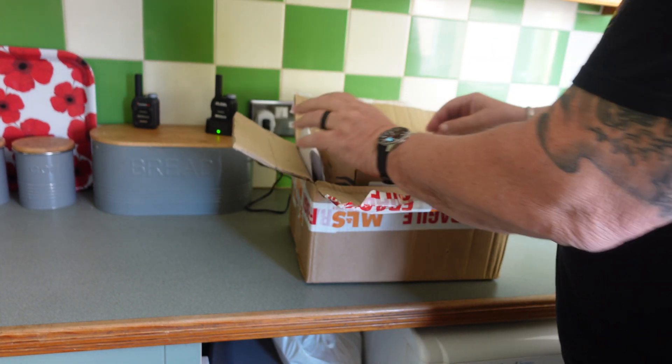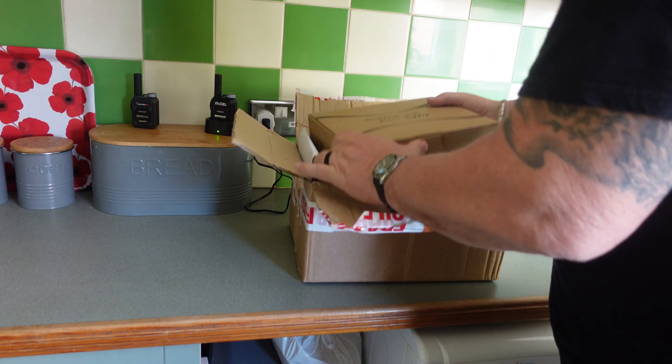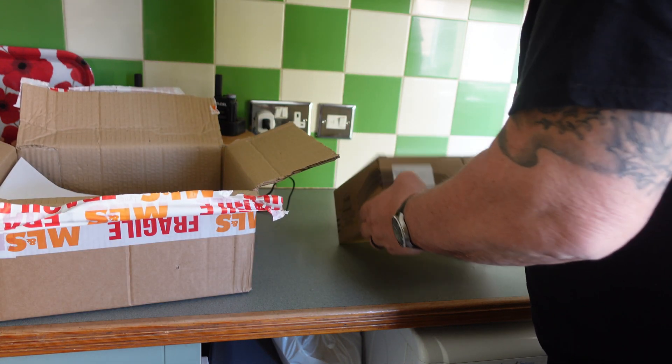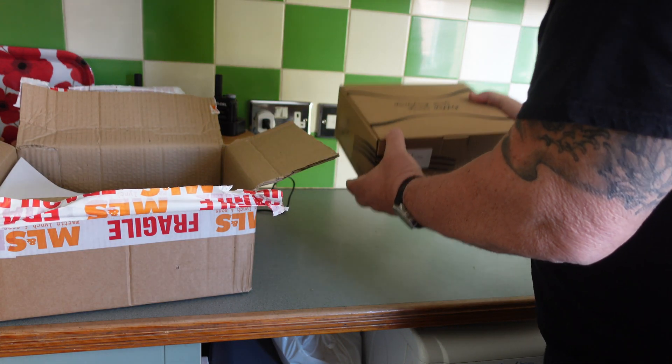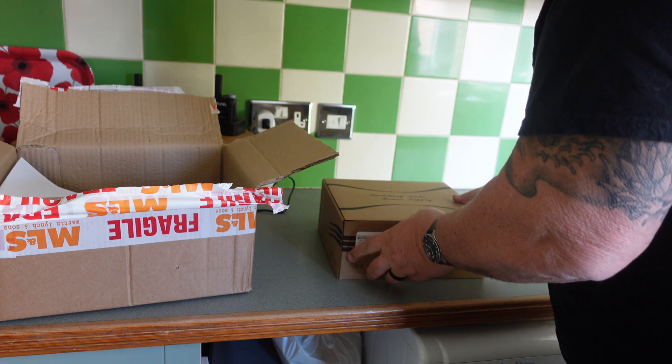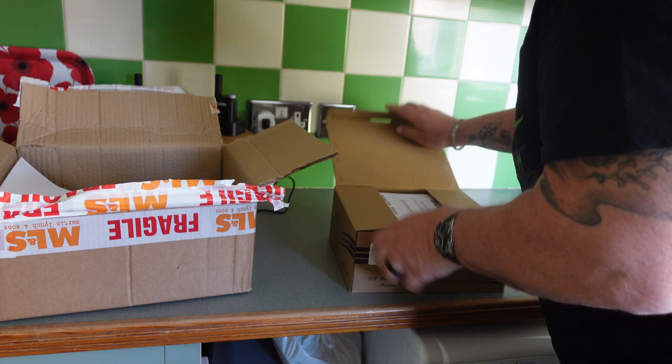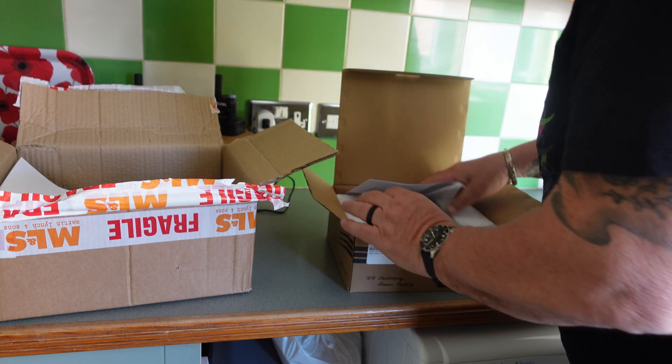Oh, there's a bill — better not let Mrs. PJ see that. And we have a switching mode power supply. Now we need this because of what else is in the box.